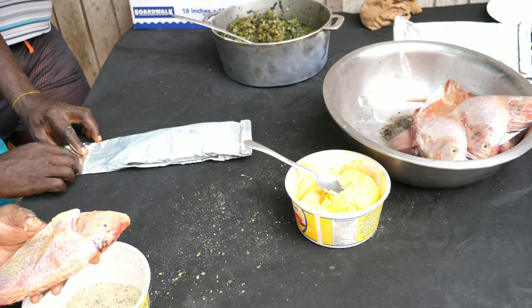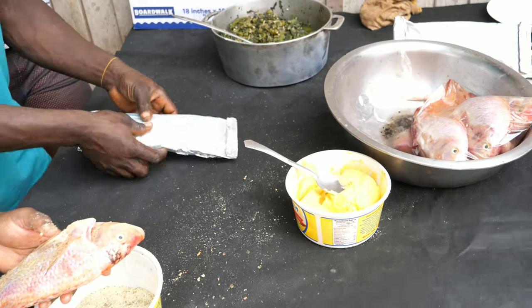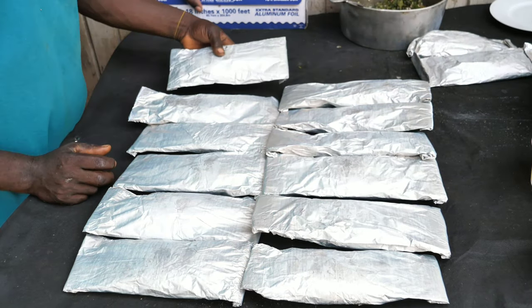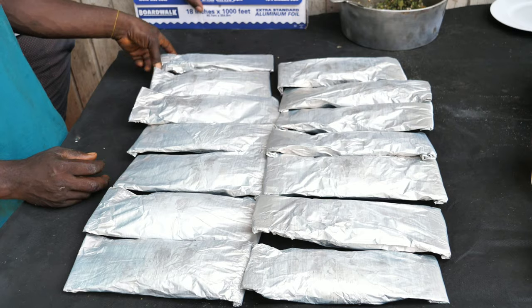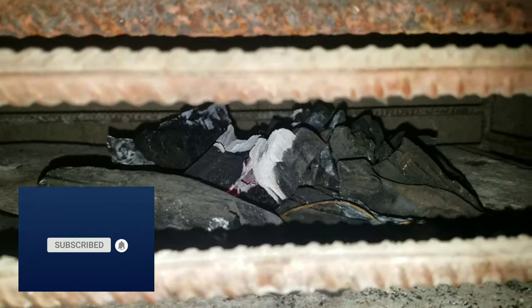But you have other ways you can do it. Now that all your fish is properly wrapped and ready to go on the grill, it is time to move on to the next process. Everything is foiled and ready. The next process: you light your charcoal and get the grill to the right temperature to start the roasting process.